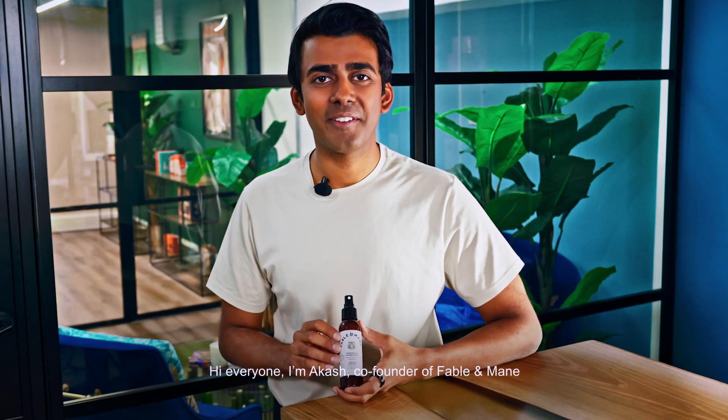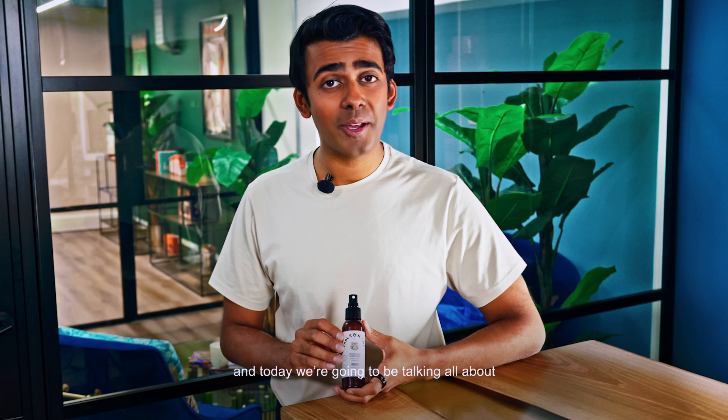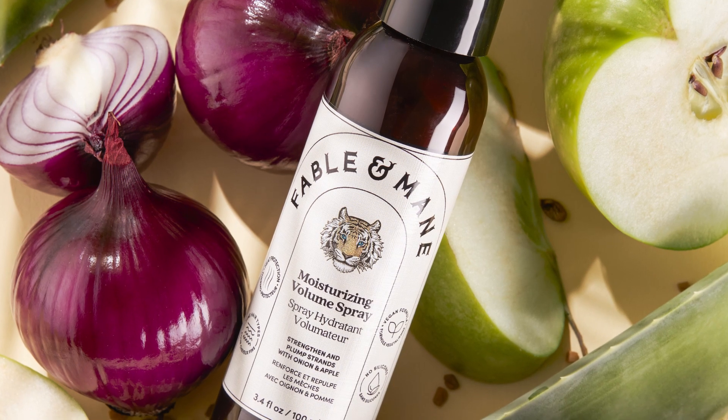Hi everyone, I'm Makash, co-founder of Fable & Mane, and today we're going to be talking all about the Moisturizing Volume Spray.